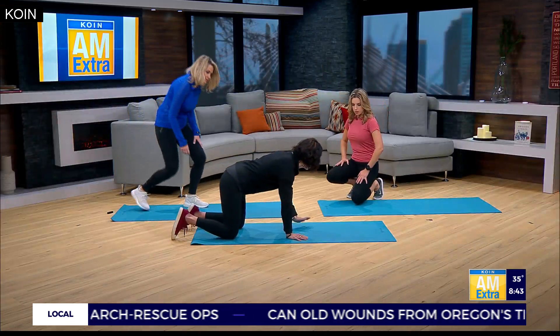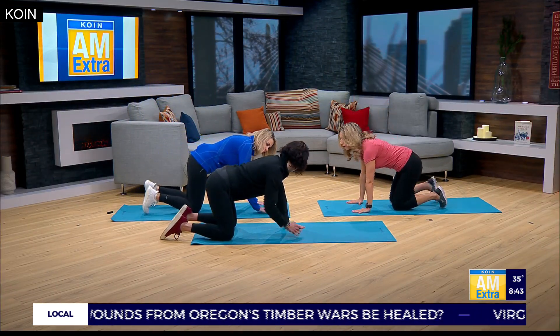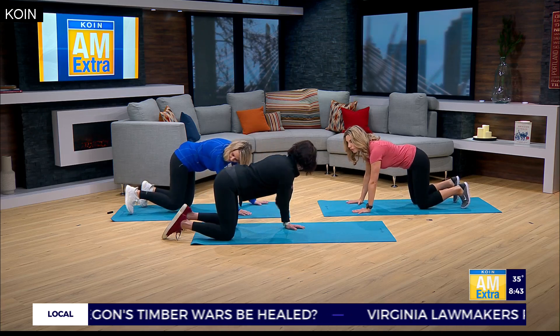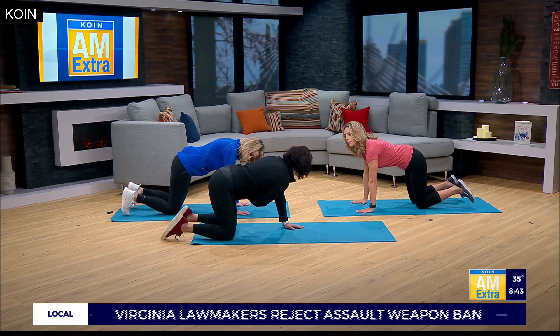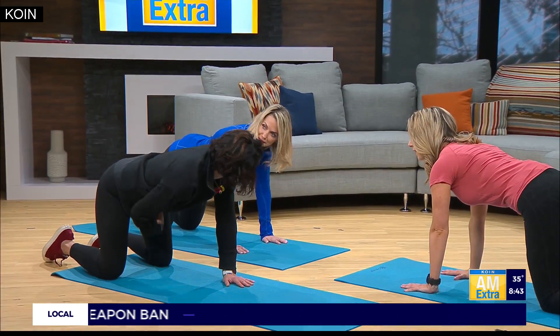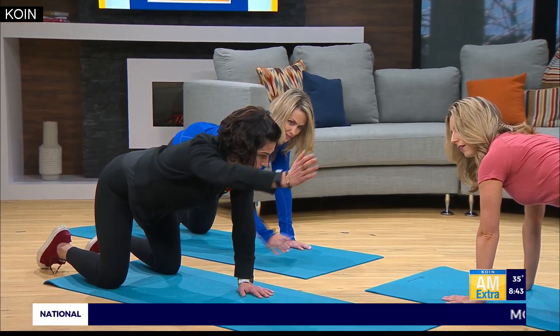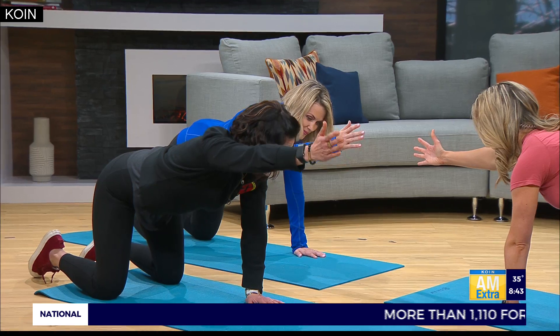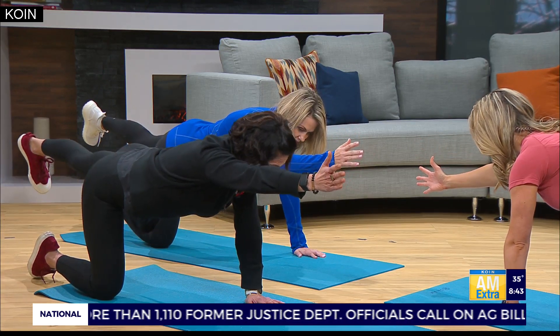We're going to start in a quadruped position, so we're going to be on all fours in kind of a tabletop. It's important here that your elbows and your wrists are stacked underneath your shoulders. Your knees are about hip-width apart — stack them right underneath your hips as well. So we've got this nice flat back. Draw your navel in towards your spine. Reach out with your right hand towards the wall in front of you, bicep by your ear. Now reach back with your left heel towards the wall behind you.